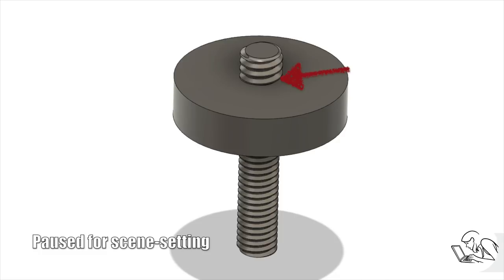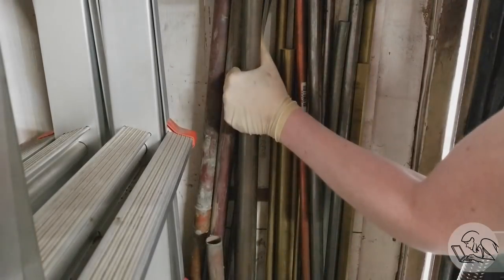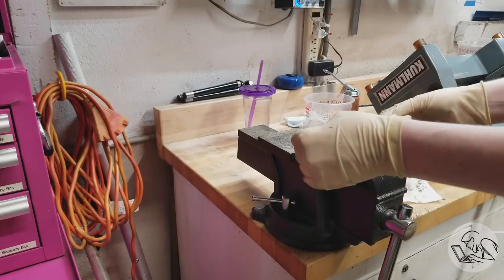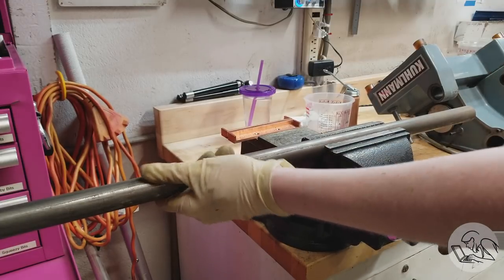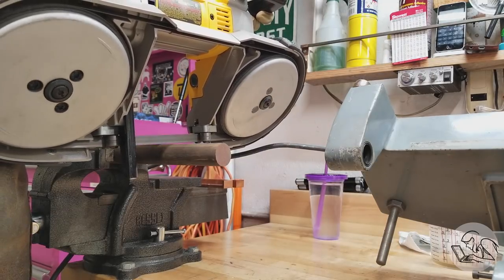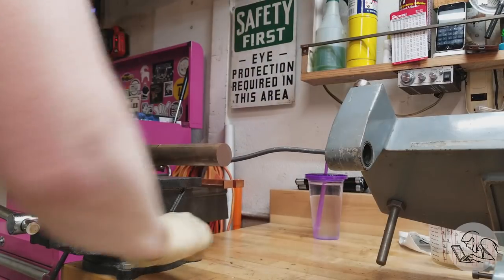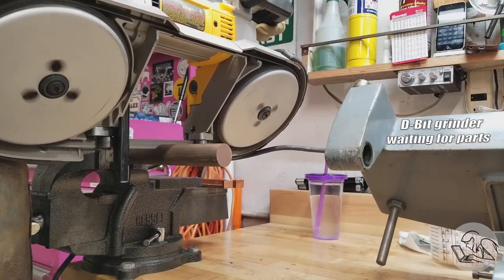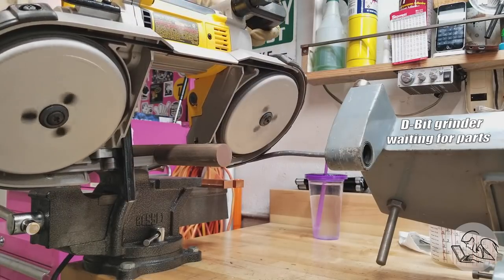I'm going to show you a couple of tricks to do that, but let's get going by grabbing some material out of the junk pile. I'm using 12L14 steel — you could use mild steel, whatever floats your boat. We'll stick this up in the vise and get ready to cut a few inches off. And all right, we're going to cut — and whoa, that's why you always make sure that your vise base is tight. Let's try that again. And yahtzee.